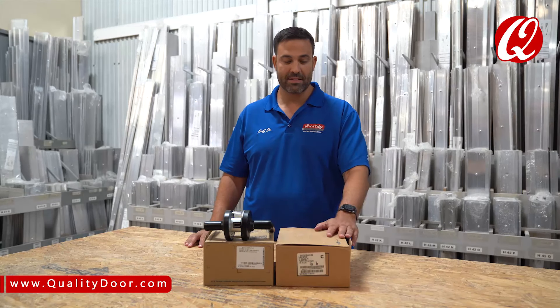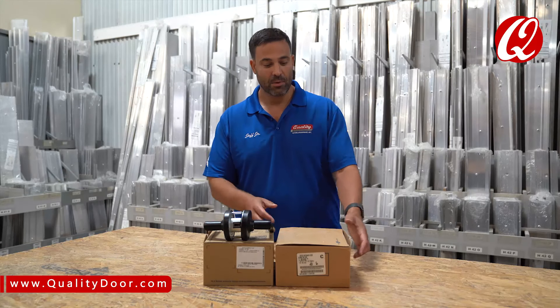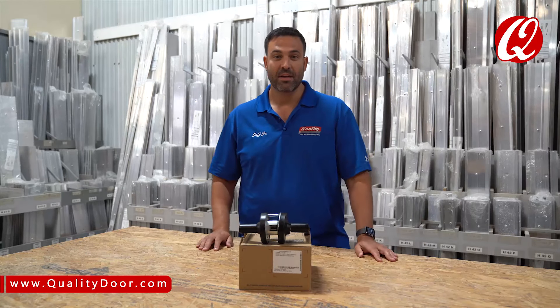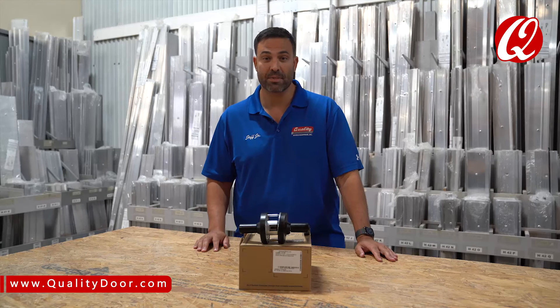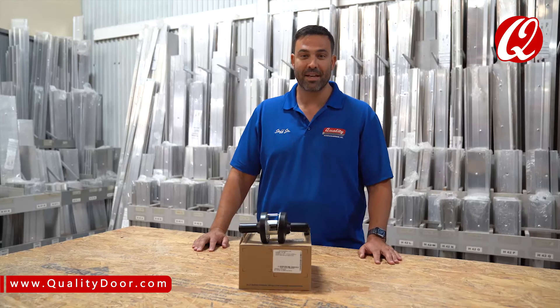So there it is — the old AL series discontinued, the new ALX series from Schlage. Out with the old, in with the new — you're going to be ordering the ALX series. You can find the links below. Click to subscribe. It's QualityDoor.com, supplying you with the commercial door hardware you need for your facility, for your jobs, when you need it. So get ahold of us at 1-800-992-3667. Thank you, have a great day.